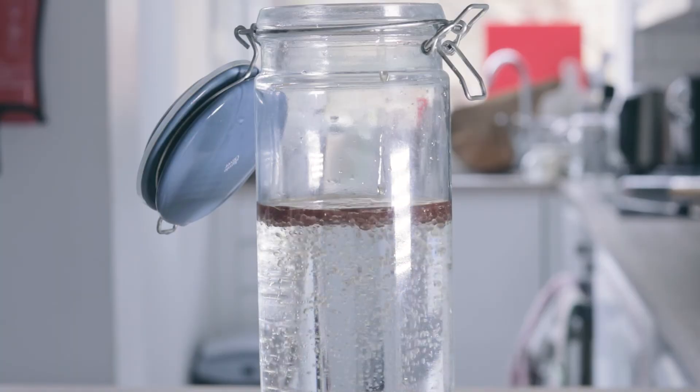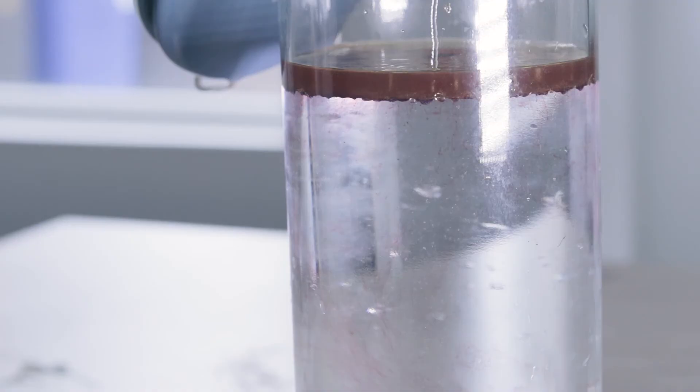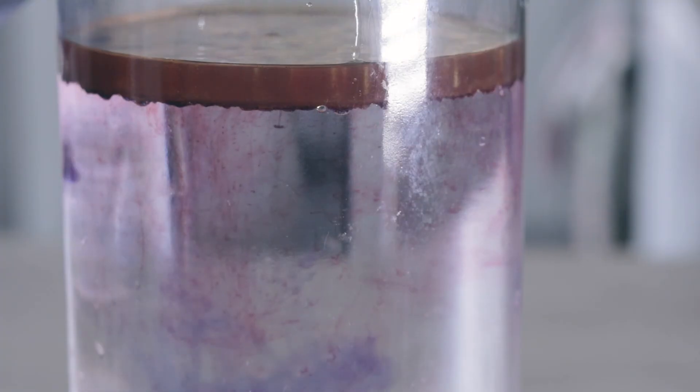Oil is less dense than water so it floats, but food colouring is water based and heavier than oil. The food colouring will slowly sink and mix in the water, making a nice colourful show.